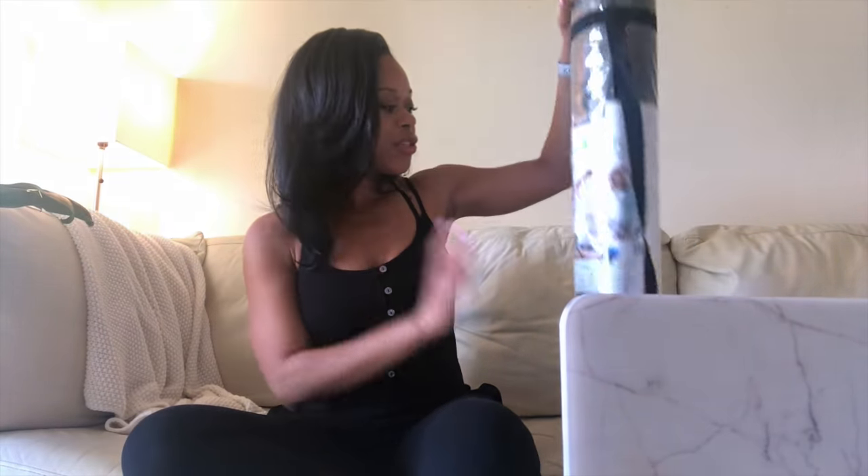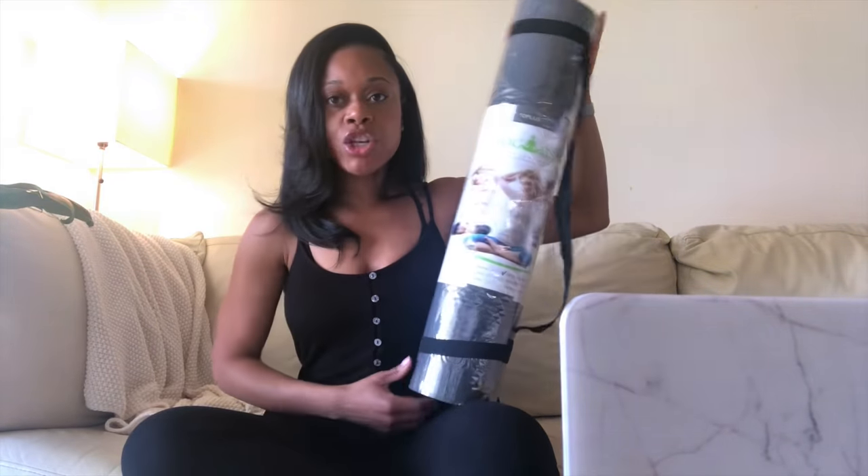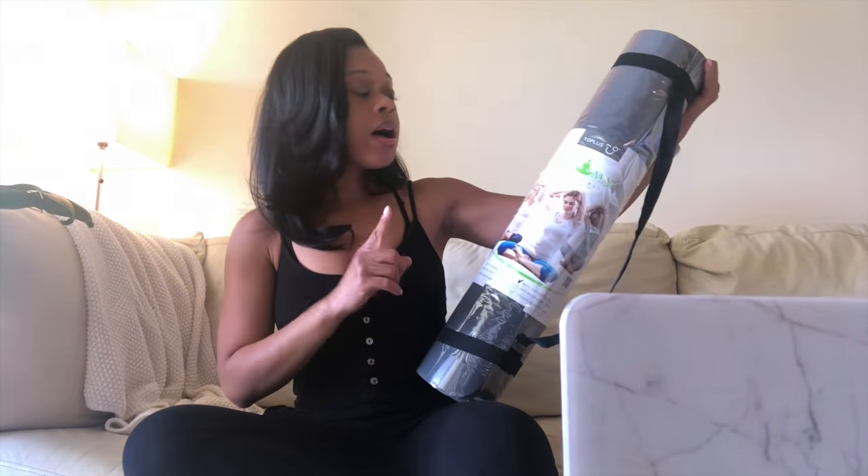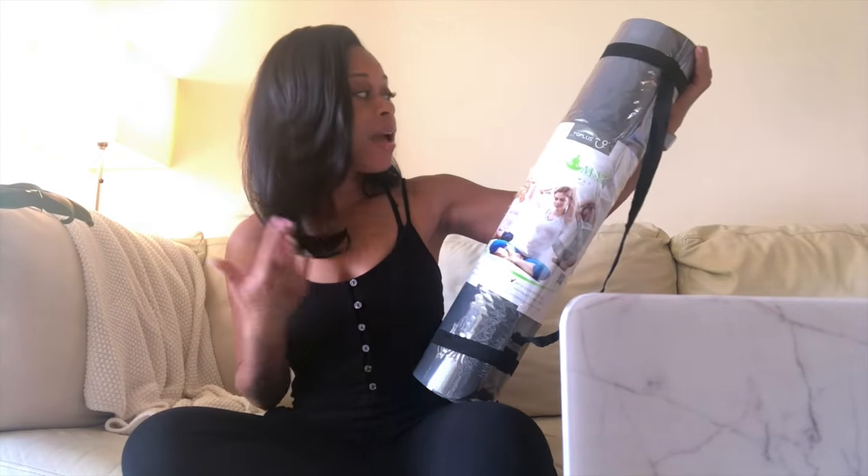I've done Pilates and aerobics classes before, but never yoga, so I'm excited to try this out. It is skid-proof and sweat-proof, which I really like. I don't think my current workout mat is skid-proof because it does slide on my hardwood floors sometimes. So I wanted one that was skid-proof. I will link their information below in case you're interested, and I'll do a full review on this mat once I try it out.